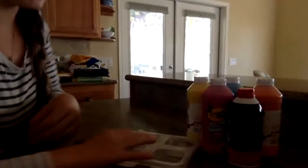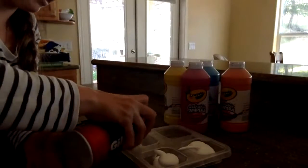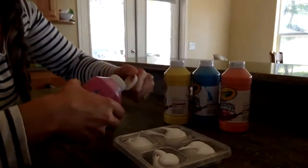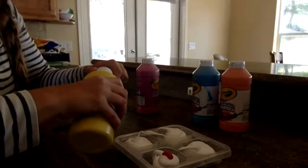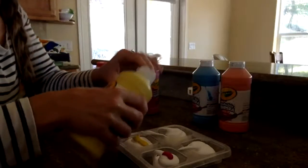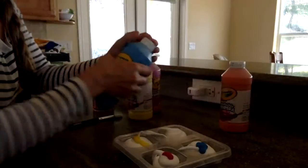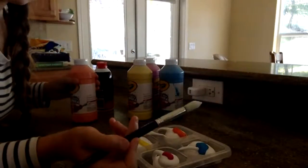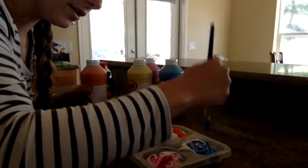You just take your container and then your shaving cream — you want to get the foamy kind. Spray a little bit into each container. Then take your washable paints and put a dot on each thing of shaving cream.